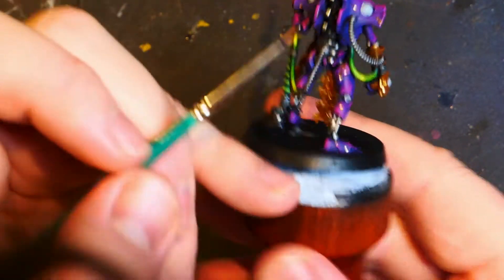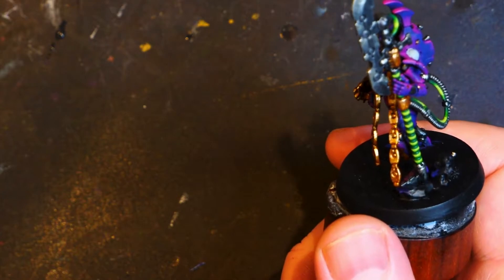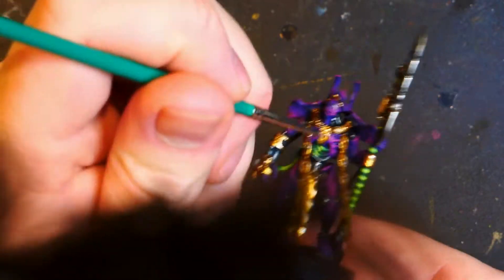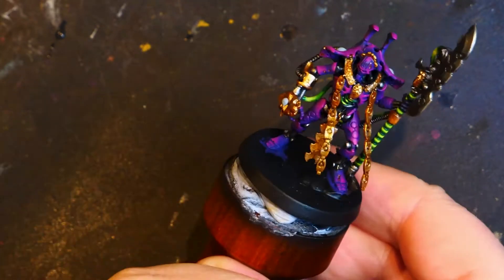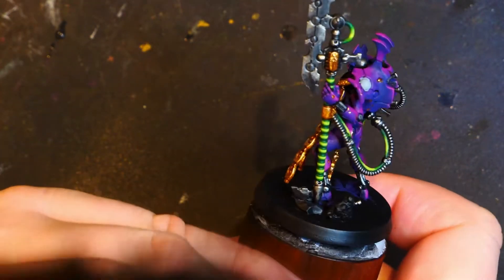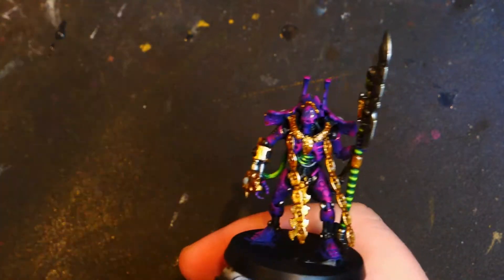One doesn't have to do the oil wash — one could just leave it at this. You could go back and refine some of the armour panels, and then do this sort of weathering after that fact, and that would be perfect. But I don't do huge amounts of edge highlighting — at least I certainly didn't on this miniature. When I do commission painting I will do edge highlighting, but for myself I don't always bother with it — it's not my favourite thing to do. Getting those final highlights in to that weathering; I am pretty happy with the state of things right now.